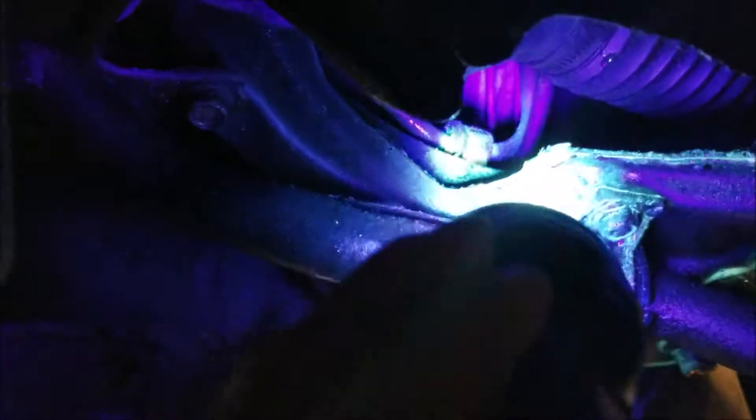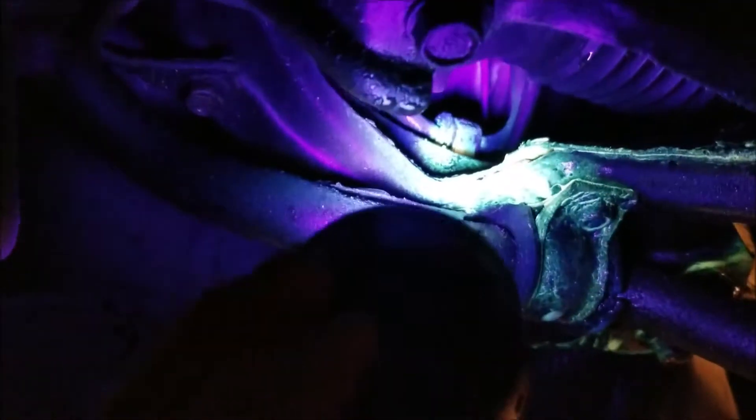This side of the steering rack looks okay, but if you really get up in there, you can see that connection back there is leaking pretty bad. So that's your culprit.